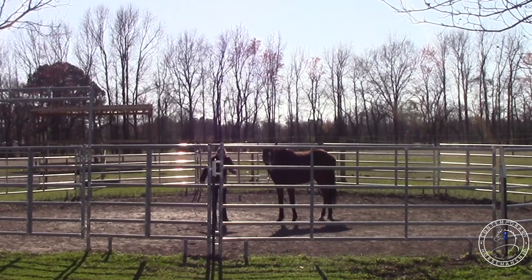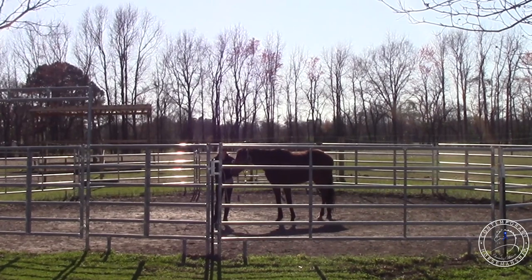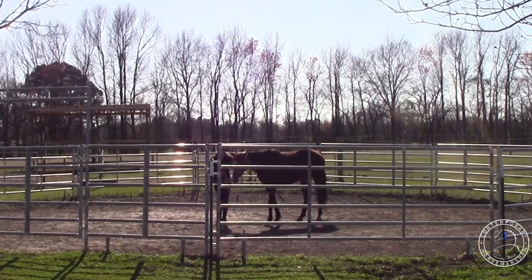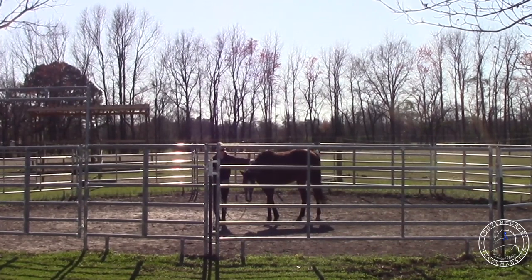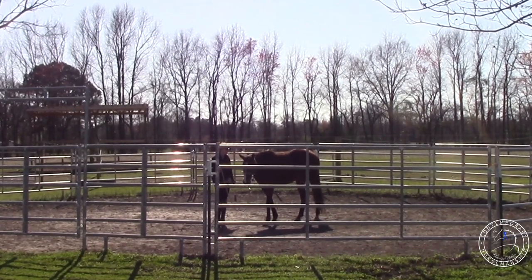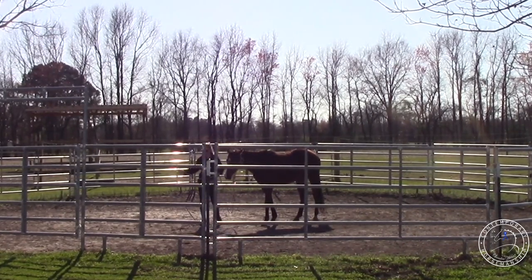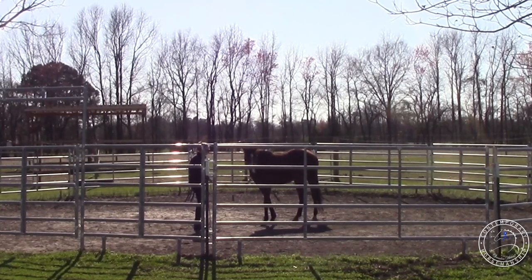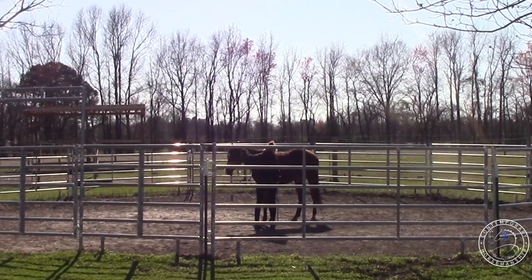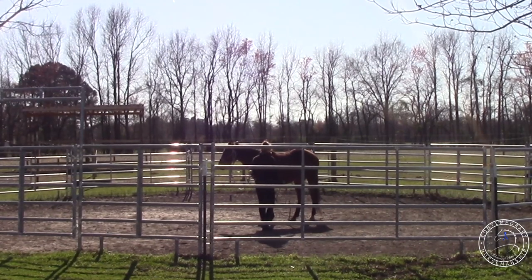I'm going to start back on the left side and see how she is. She's off the track and has had a couple of rides off the track. She's been in a barn, but I want to make sure she's safe to handle. She's got some rain rot, scratches, and scrapes I need to take care of. So I'm going to get into position, standing parallel to her shoulder, give her plenty of slack. She wants to move, but I still have control over her head.